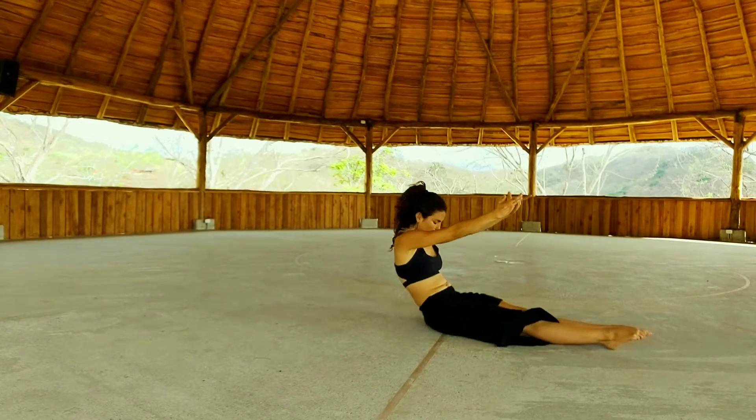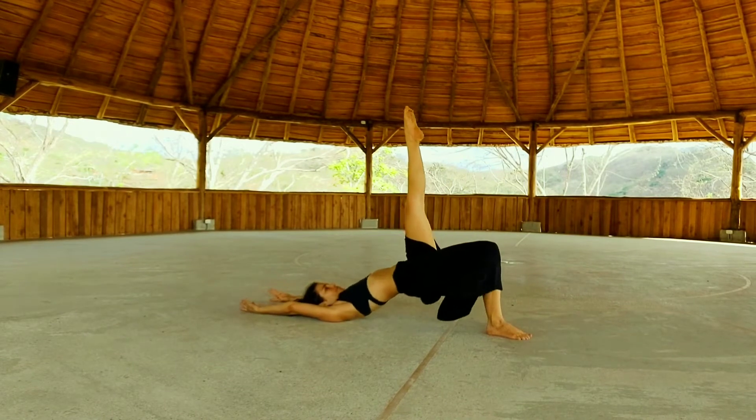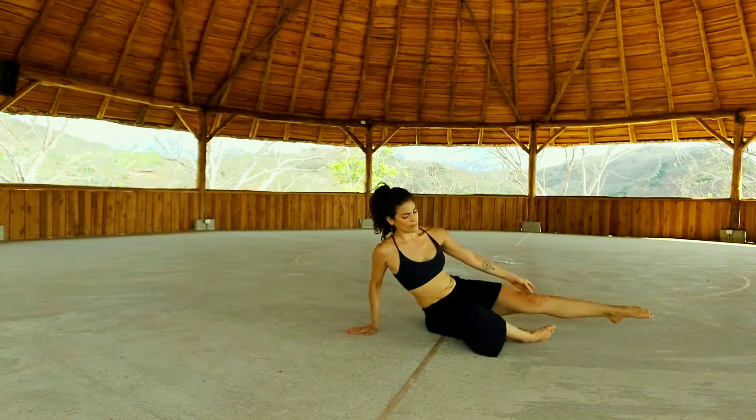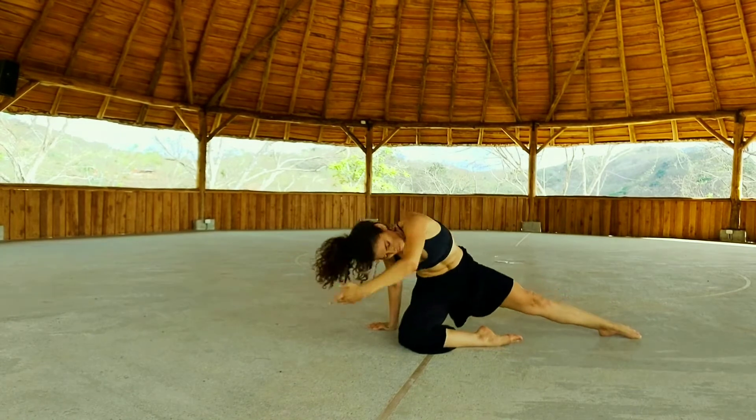Inhale, hands up. Lower all the way down, vertebra by vertebra. Bend your knees. This time keep your right leg straight as you pulse up. Come all the way up. Sweep your right hand forward. Crunch.